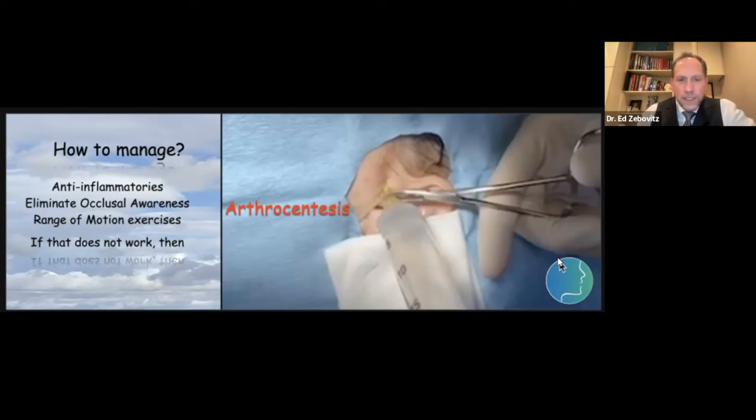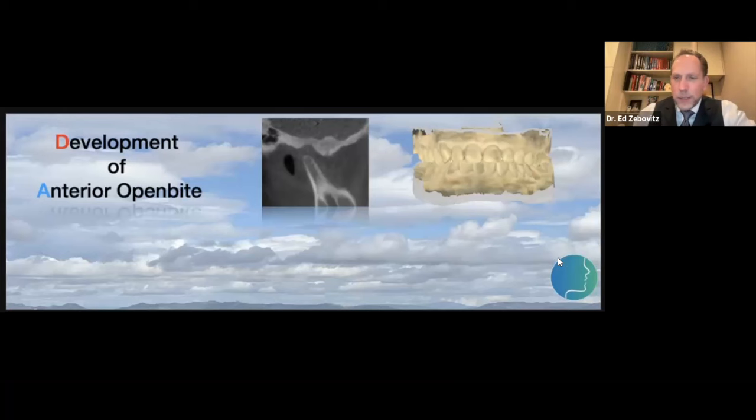Moving on — the next thing is the development of an anterior open bite. This is a cone beam CT scan. When we look at the anatomy, look how big the space is between the head of the condyle and the fossa — that condyle is not fully seated. But if we look at their occlusion, they look like they have pretty good intercuspation. This was a very challenging case that Dr. Stephen Malone helped me with. I actually had to put her to sleep, and when I did, she only contacted on her posterior right teeth. Once we could capture the condyle fully seated, there was a huge occlusal discrepancy.